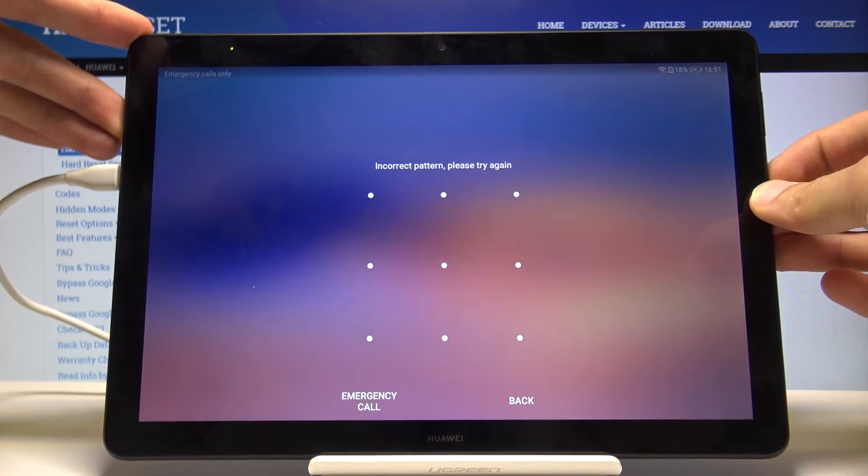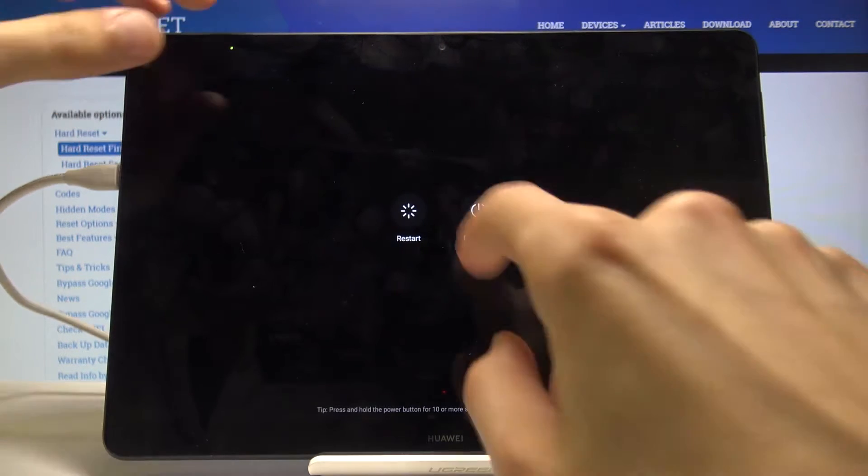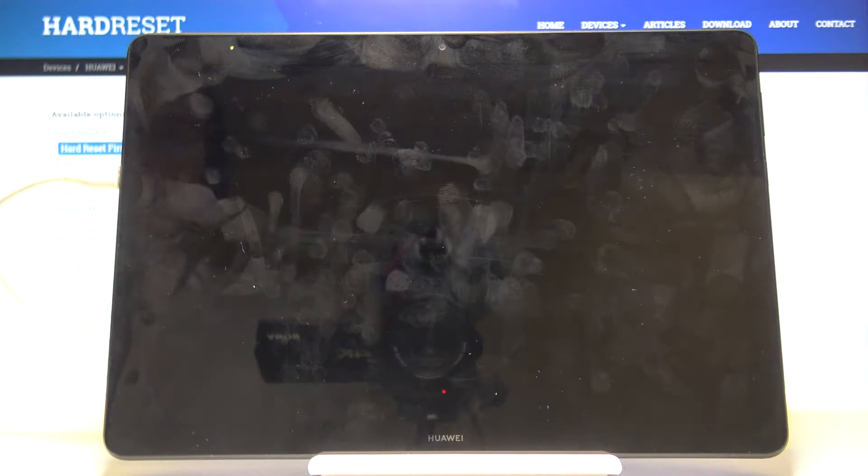What you need to do is just start by powering off the device. Hold the power key and then select power off. Wait for the device to shut off.